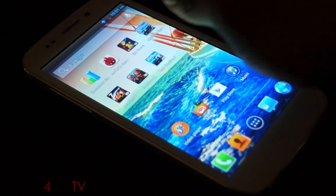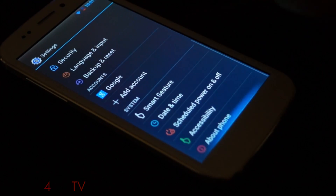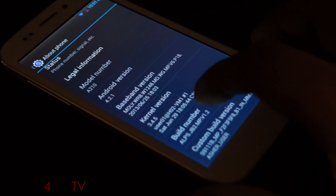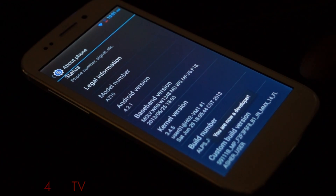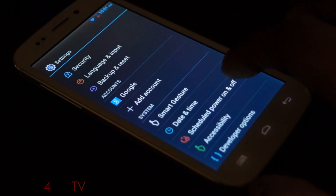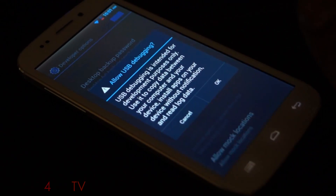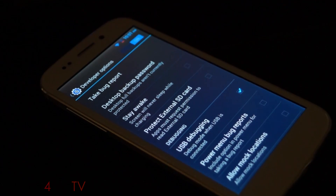The first thing you need to do is on your Canvas 4, head on over to Settings, About Phone, and scroll down. Tap Build Number 7 times — it'll say you're now a developer. Go back and select Developer Options. Make sure that USB Debugging is checked, hit OK when prompted, and that's it — you're done with the phone. Do not connect it to the PC, leave it as it is.